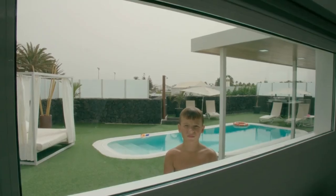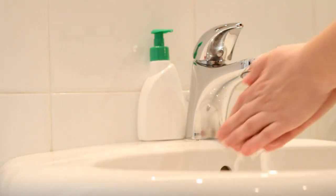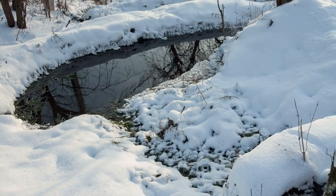Use warm water. The key is using warm water, as it helps forms of bacteria and viruses dissolve more effectively. Cold or hot water can be harsh on your skin,